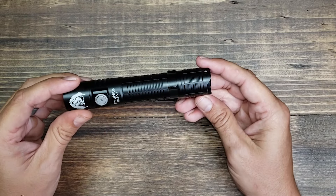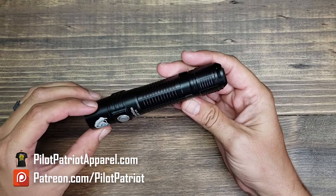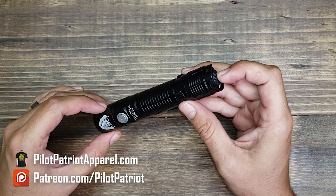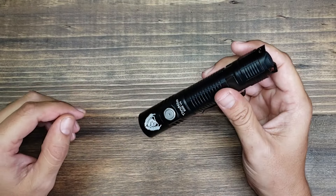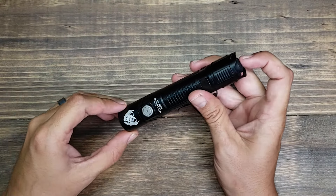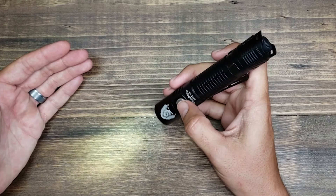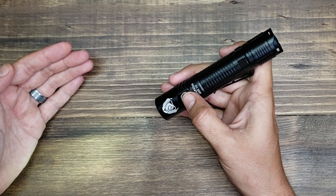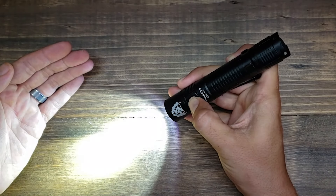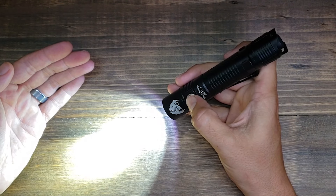The light has both a tail cap switch and a side switch. The tail switch is always the same — it's just an on/off that gives you maximum brightness: 2,523 lumens. That's a simple on/off and will always give you full brightness. If you hit the side switch, that takes you into low mode at 33 lumens. Click and hold to cycle through low, medium, and high. Medium is 350 lumens and high is 1,426 lumens.